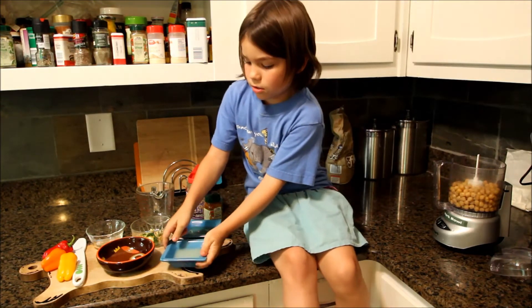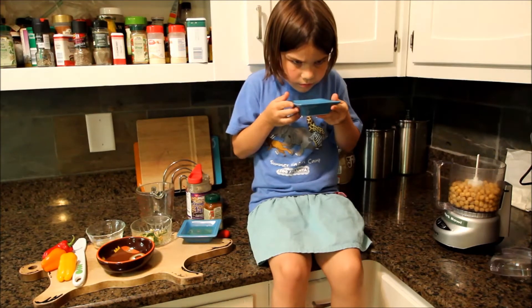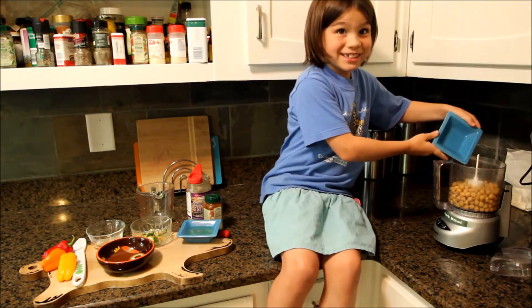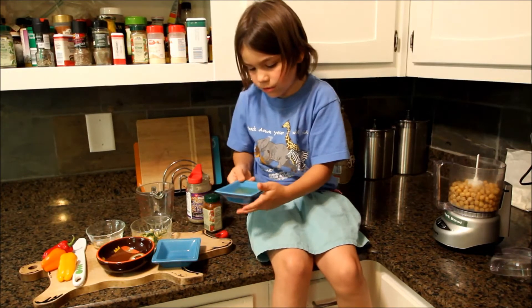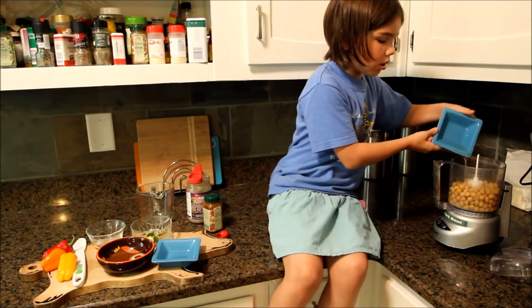And then I'm going to do lemon juice. I just sniffed that, by the way. So funny. Then I'm going to put in my oil. It's going to be real fast, so that's why I talked.